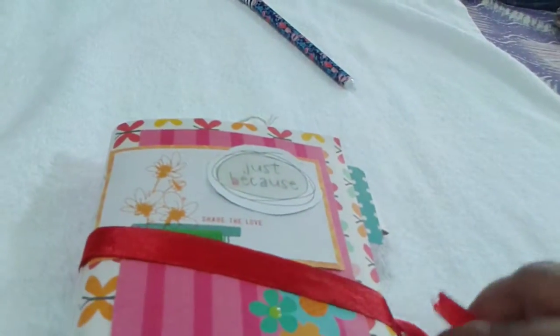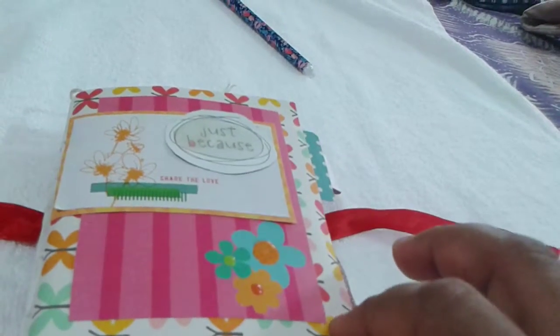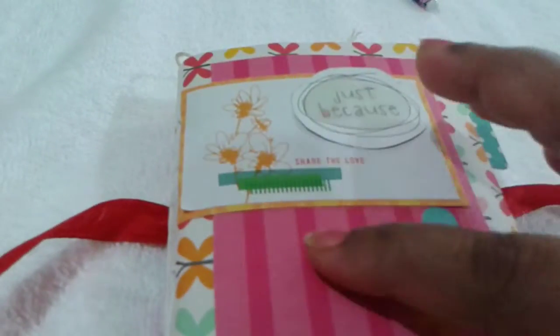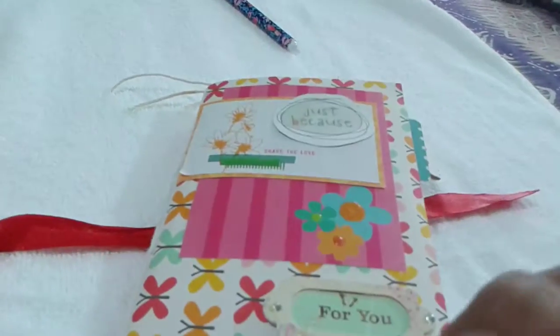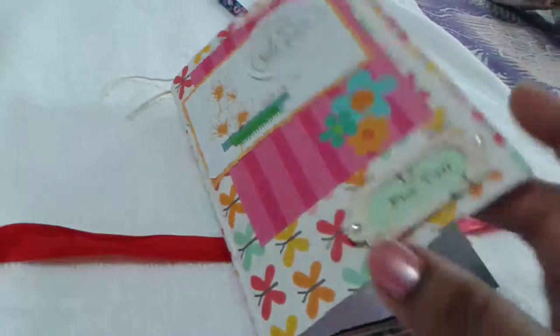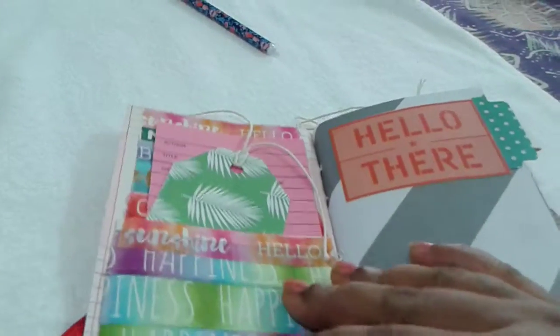I've tied this with a small red satin ribbon. My front cover says 'Just Because, Share the Love.' This is the paper I chose as a cover with a journaling card stuck onto it, plus a smaller journaling card and an ephemera. The notebook is stitched on this side. I've made two pocket sized junk journals — this one is stitched while the other has all pages glued to the spine using a tape runner, and it turned out much better than expected.